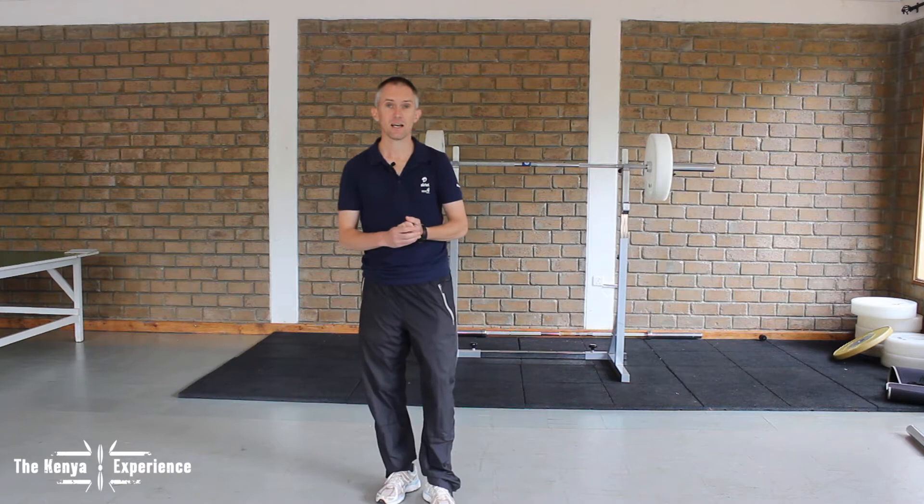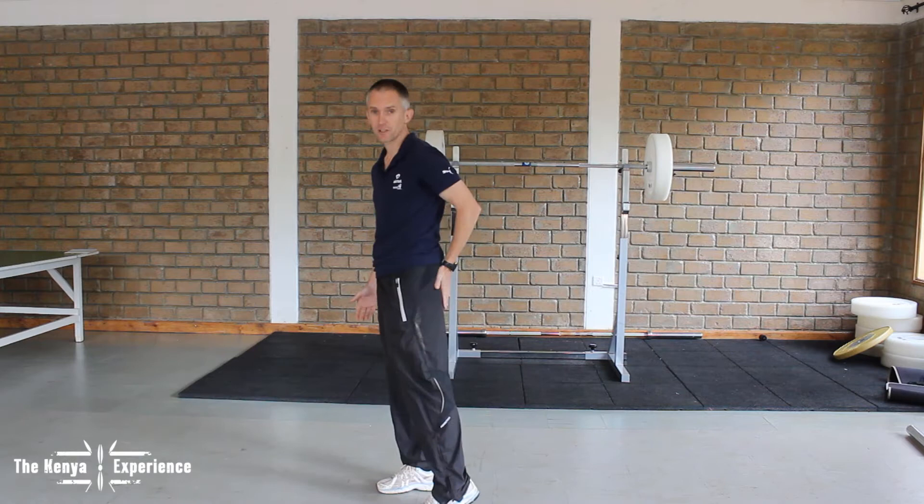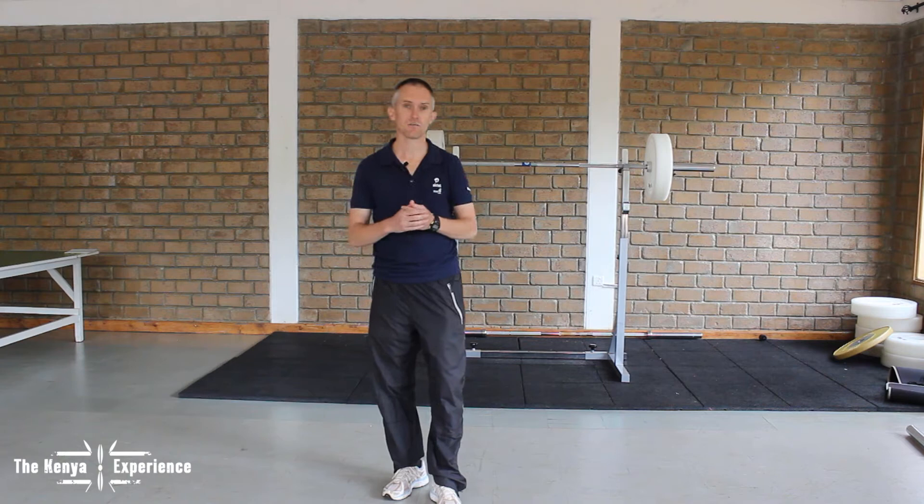So now we're going to show you the straight leg deadlift and good mornings — two exercises that are very similar and both are for improving strength in the glutes and hamstrings.